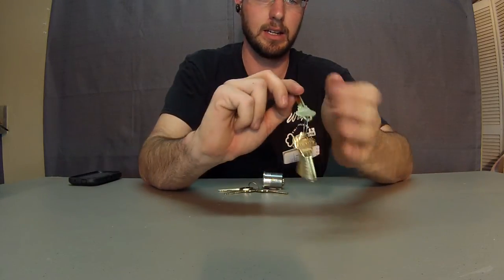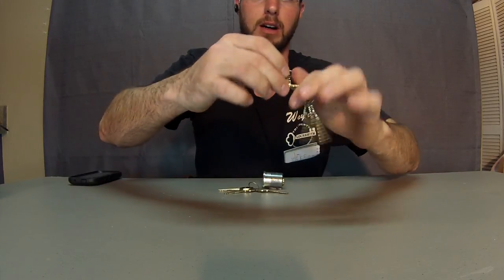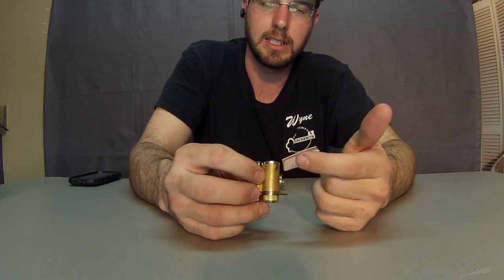Your regular keys are your functioning keys. They activate the lock and do all the things that a normal key and a normal lock does. It's just a nice, easy, convenient system.